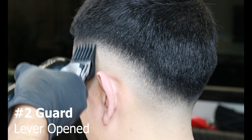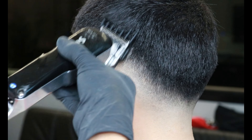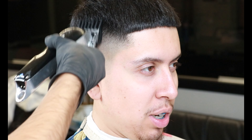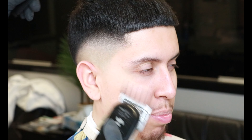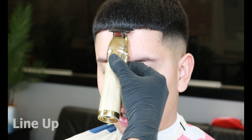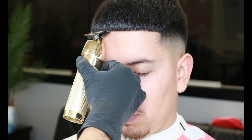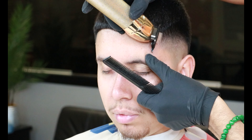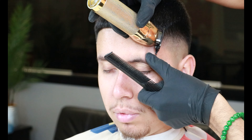Now with the two guard with the lever all the way open, we'll be coming in and flicking out where the number three guard was — flicking out using the number two guard will just bring the whole fade together. Make sure you rinse and repeat on the other side as well. After the fade, it's time for the quick lineup. I always start my guideline from the middle going to one side and then the other, taking a step back to make sure everything is nice and straight.